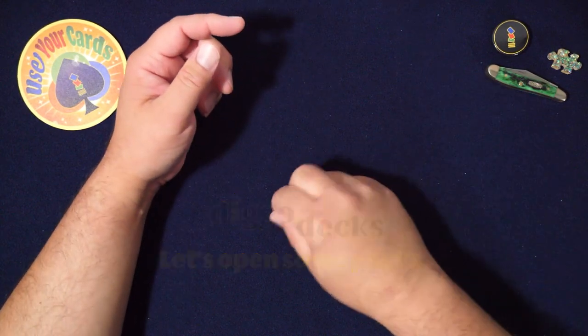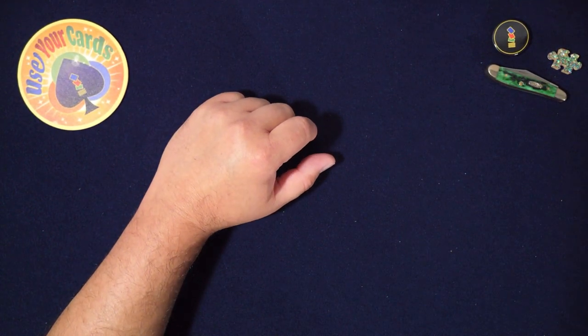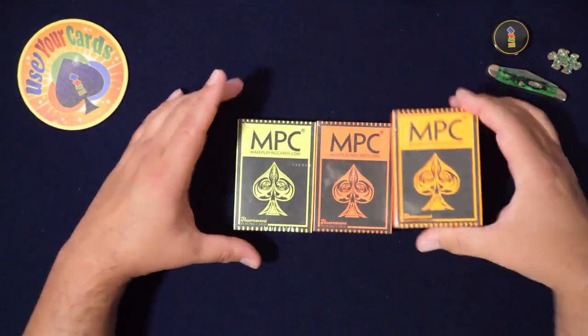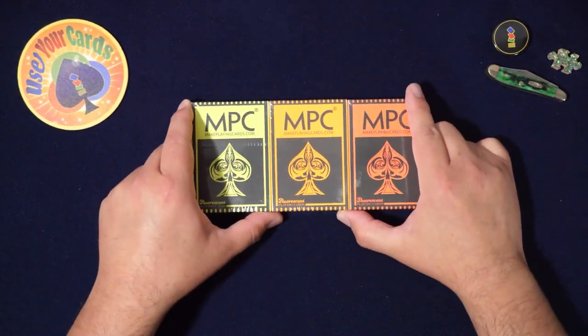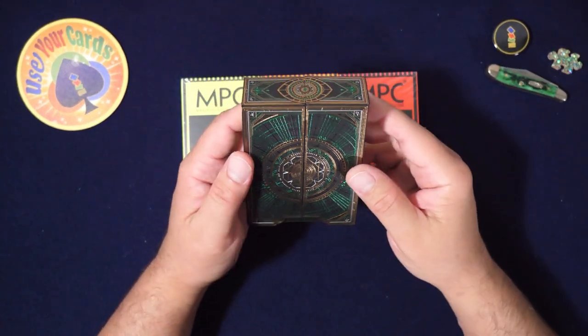Hey everybody, welcome to another episode of Let's Open Some Packs. Today I have a hot take. Before we get started, there's a giveaway going on right now for this deck.